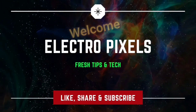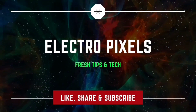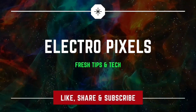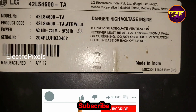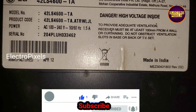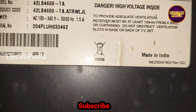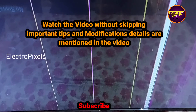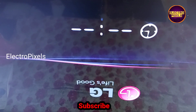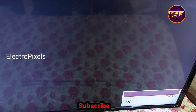Hello friends, welcome to Ultra Pixels. If you like our channel please don't forget to like, share, subscribe and press the bell icon for further notifications. This is a 42-inch LG edge LED TV. The complaint is a picture freezing issue. This is the model number of the TV — you can see the picture freezing problem on the screen.